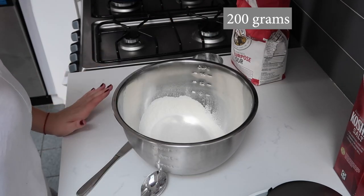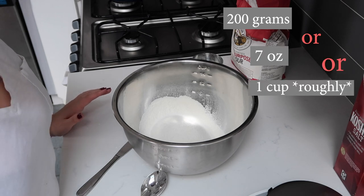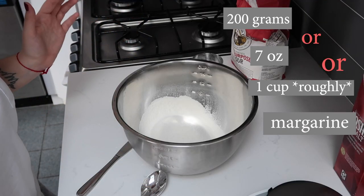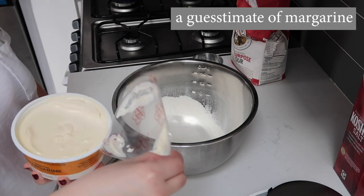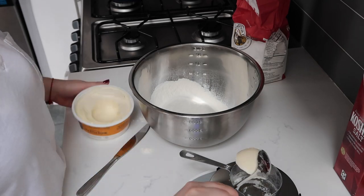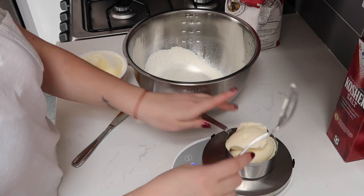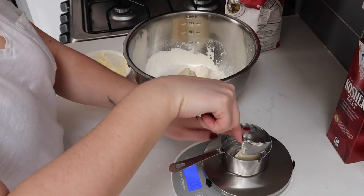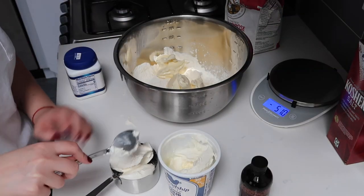We're going to add 200 grams, or 7 ounces, or roughly one cup of margarine. I'm going to put this into a cup on my scale until I get 200 grams. It's very important that it's cooled before you start incorporating it into the dough because it is important that you're able to cut it into slight pieces. The next thing I'm going to add is a cup of sour cream.